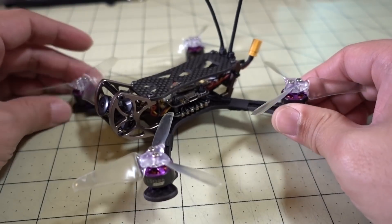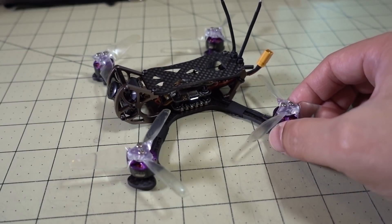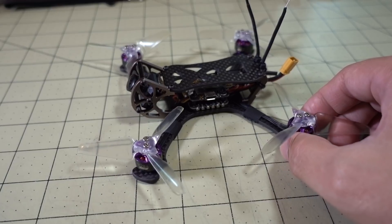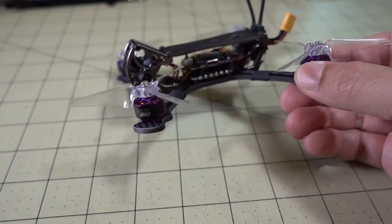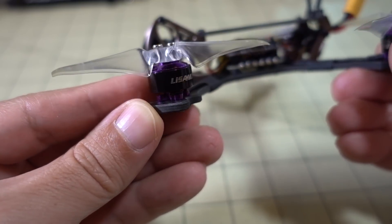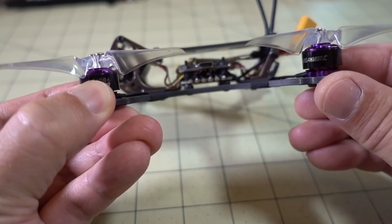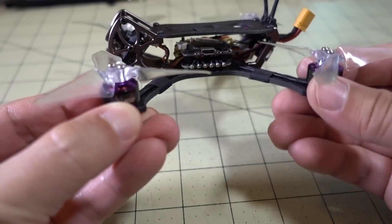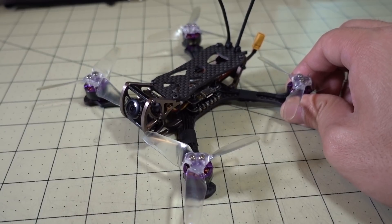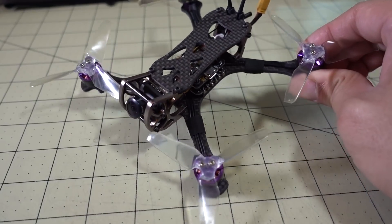I did a video on the frame and did a build on this as well. I'll do a comparison to my build a little bit later in the video. The main difference between the build I did and this one here is that mine was a 2S build on 1106 7500kV 3BR motor. This one here is a 1206 motor at 4500kV and it's a Lism RC branded motor. So it's a 1206 motor at a lower kV versus the 1106 at a higher kV, running on 4S.